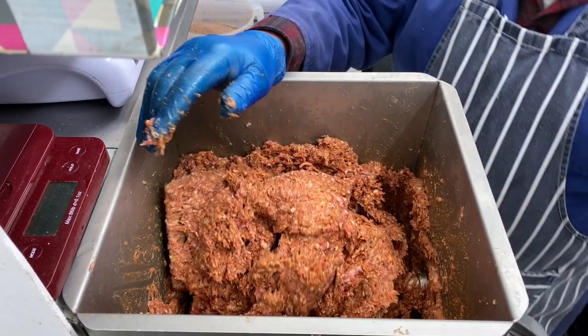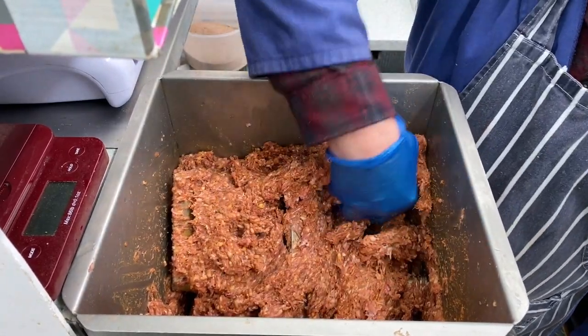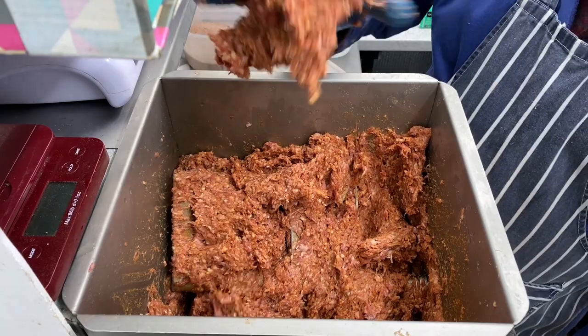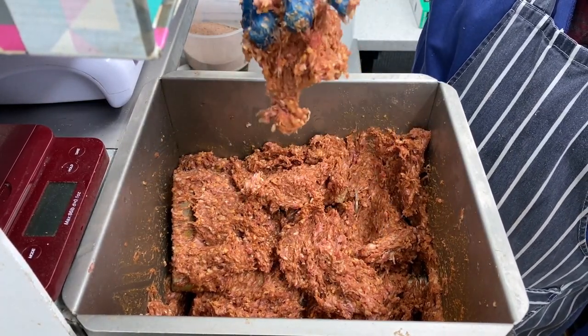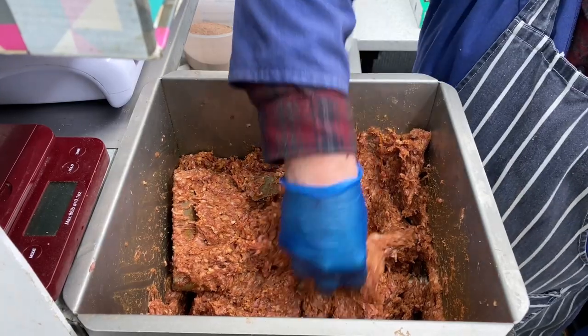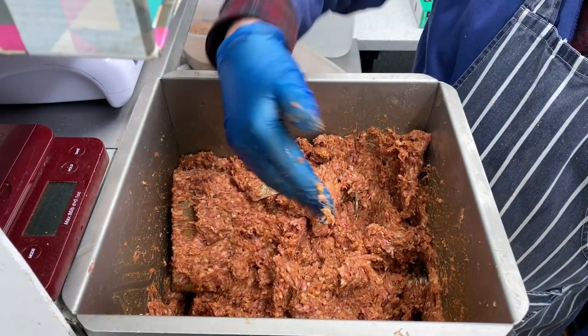So I've mixed it now for about 10 minutes. You grab hold of some, put it in your hand, and it must stay there — so that's basically ready. It will drop out obviously, but nice and sticky. That is ready.